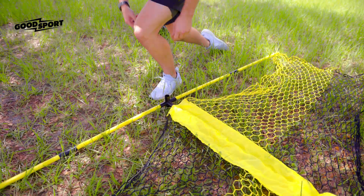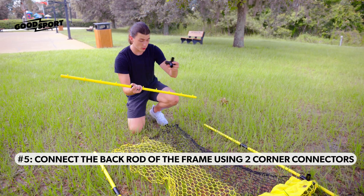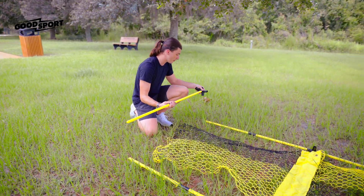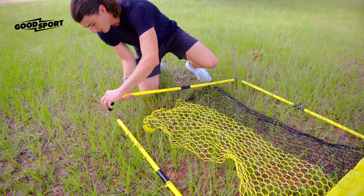Now take your corner pieces and connect them to the back side of the net, making sure that the round part of the corner piece is facing down and that the hooks are facing out and down, away from the net. Connect those on each side like this.